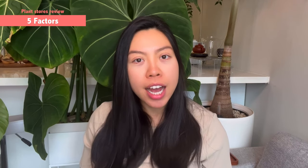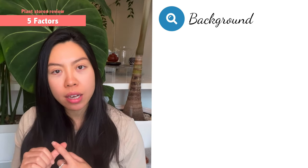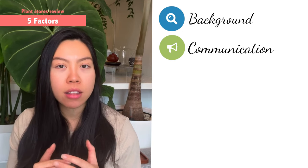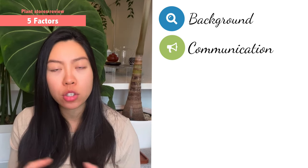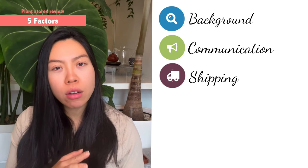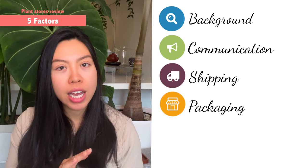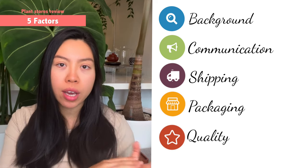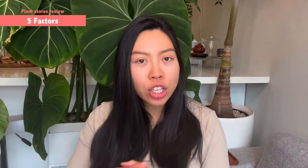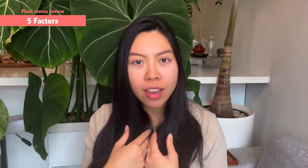Just like the previous video, the structure of this series is related to five different areas. I'll tell you about the background — how did I find them? What is the communication between me and the salesperson or customer service? Thirdly, how long does it take for them to ship? Fourthly, how do they package? Lastly is the quality. I will also show you what they advertised compared to what the quality ended up as.